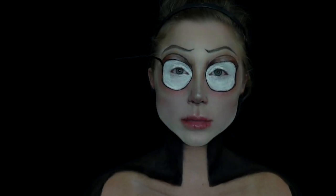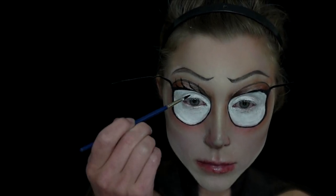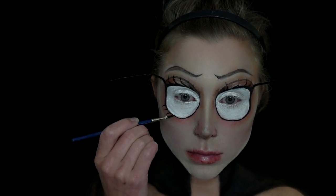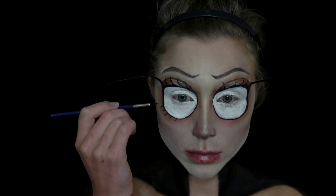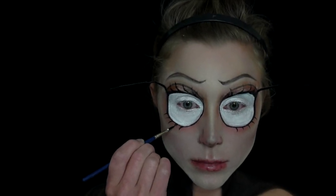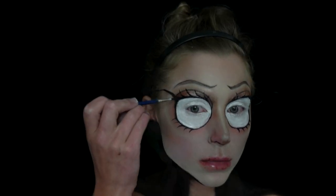For lashes, I actually used this little thing from a craft store — it's just a long piece of spiky black plastic. I cut off two of those to use as my top winged lash, and then for the rest of the lashes I just paint them on using black paint and black liquid eyeliner. If you want to stick to the 3D look, you can of course use more of those spiky pieces or cut up false lashes.